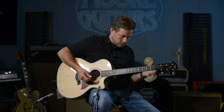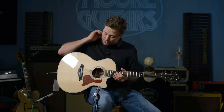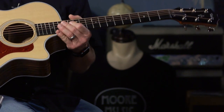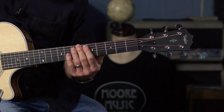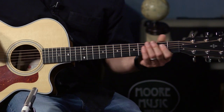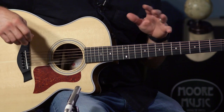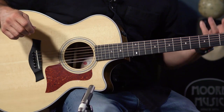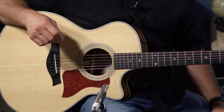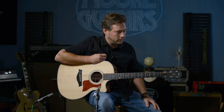Every note just sings — I love it. The Taylor 414 CE has a West African ebony fretboard, same with the bridge, a black graphite nut, and a Micarta saddle — it's a great combination. Taylor puts a lot of thought and effort into how they build and put together each guitar, which is why they're so loved and have so many models.